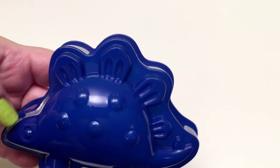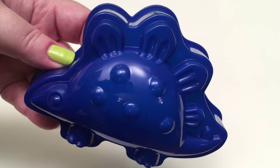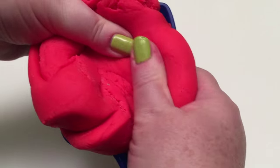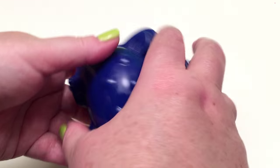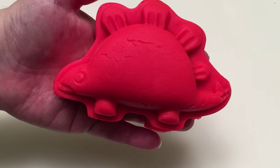Next we have a Stegosaurus! He's got pointy spines on his back — that's our Stegosaurus! Let's get the Stegosaurus out of its mold! And there's the Stegosaurus!